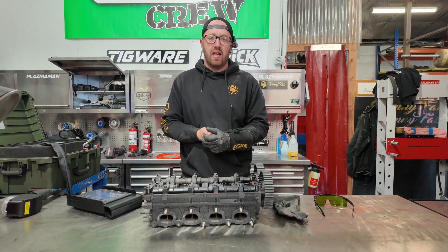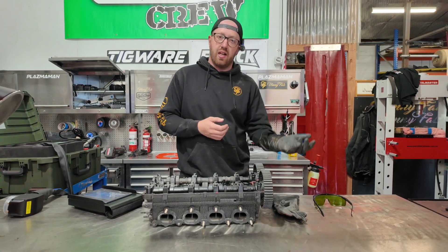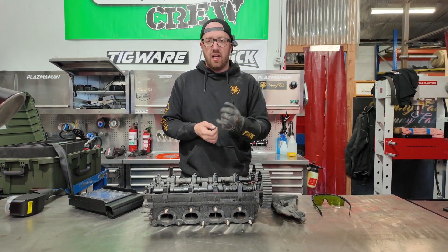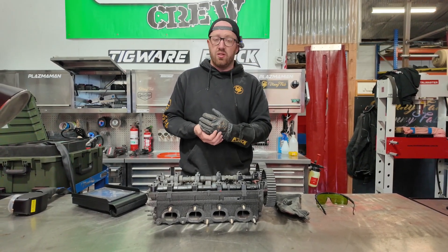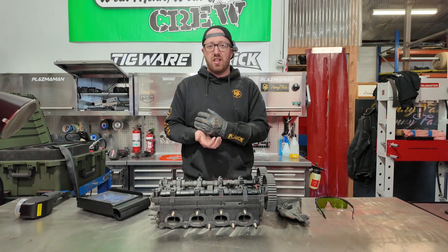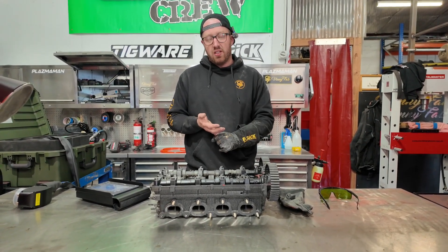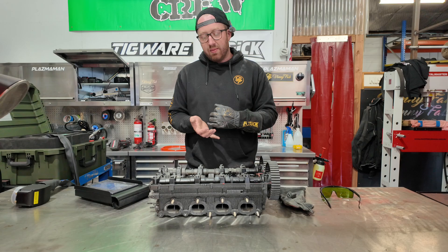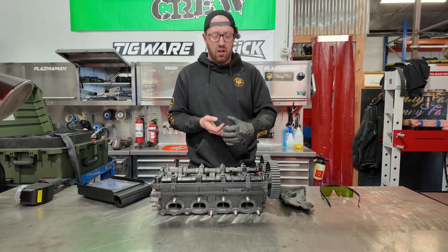This one is the pulse laser cleaner. The other one we've shown you before is the laser welder, which also has a cleaning function. The laser cleaning on that one is quite intense — puts a little bit of heat into it. This one is a pulse laser cleaner, so you can adjust the hertz so that it won't put too much heat into the item you're trying to clean.